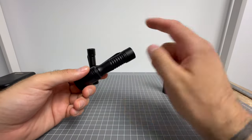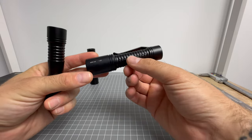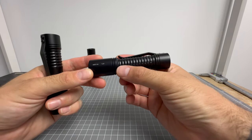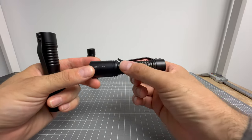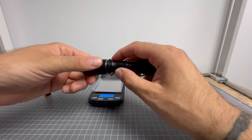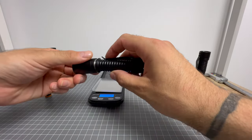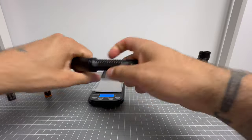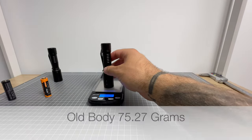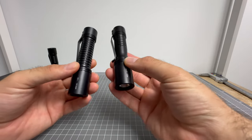I'm assuming the new bodies with the same heads are going to be the same money, so probably around 200 to 210 Australian dollars directly from Malkoff. As soon as they're available, I'll just link their website and the 1AA light so you can go check it out. I'll remove the batteries since nickel metal hydride batteries are quite heavy. The old 1AA Malkoff weighs 75.27 grams and the new one 73.35 grams — that makes sense because there's less body material on there.